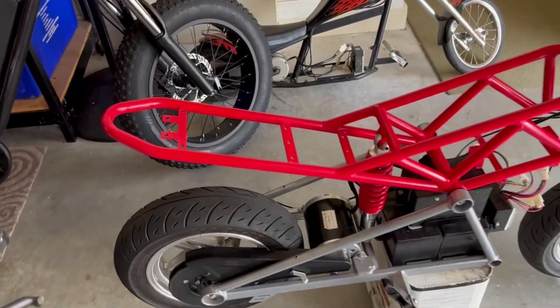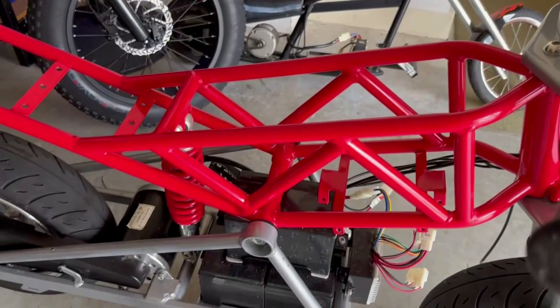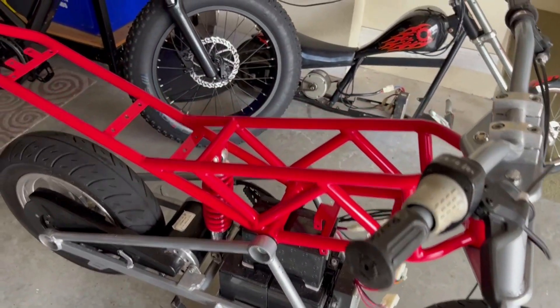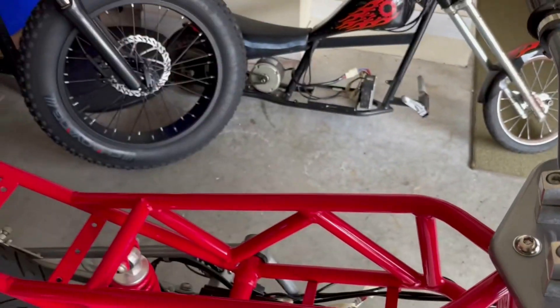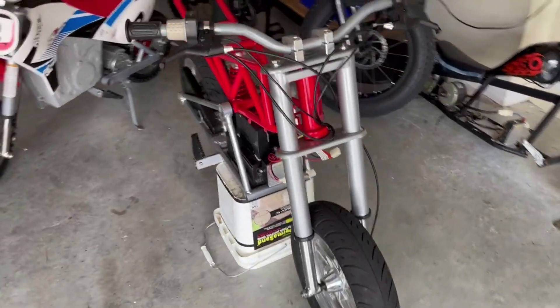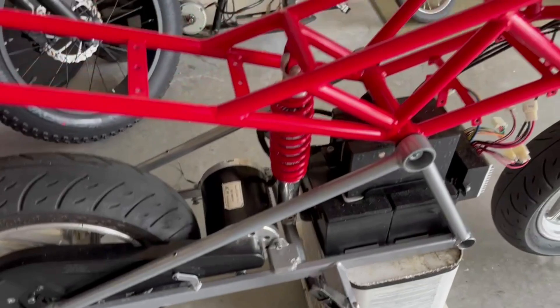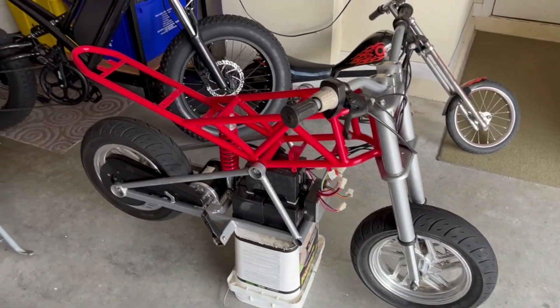I removed the plastics, starting from the back and moving forward. The fuel tank was hard to get out, but you just pop the black plastic inserts out — I used a little plastic pry bar — and then the white piece and the tank come out pretty easily. Now that it's stripped down, I'm going to take out the batteries and motor to lighten the chassis, fit in the battery, and build from there.